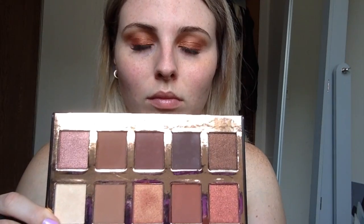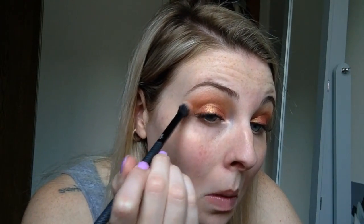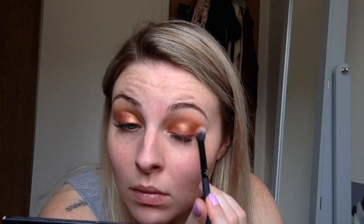Blending out the harsh line with the transition shade, and then I'm going to go in with a deeper, kind of rusty color on the outer corner. All brushes I use I'll list below.